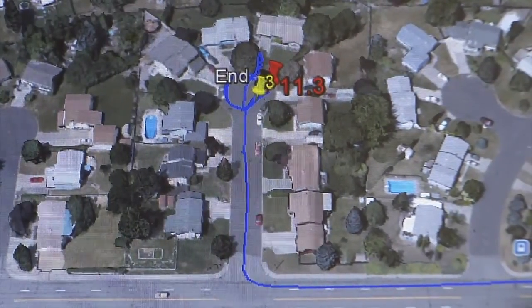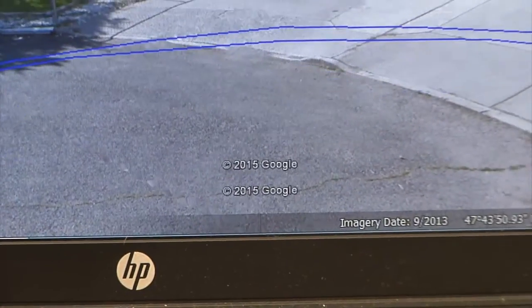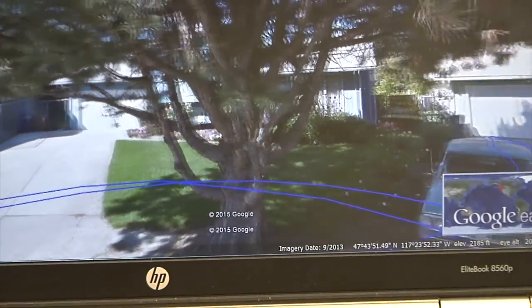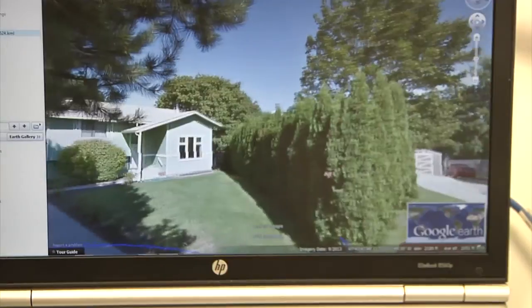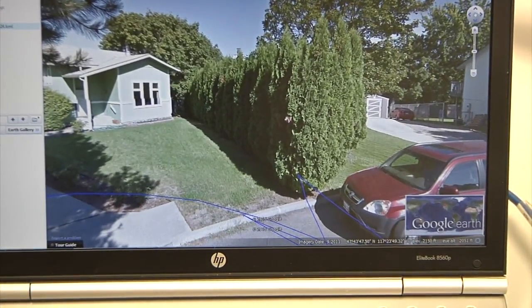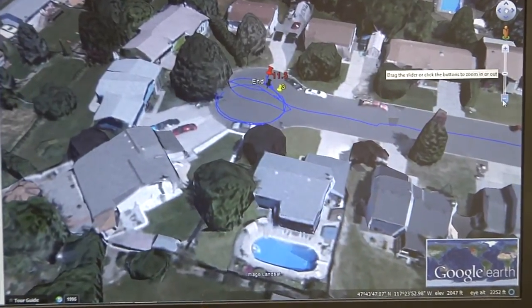If you want to see a street view, you can drop the figure onto the map and then you have a 360-degree street view. To exit the street view, just click Exit Street View, and then you can zoom back out.